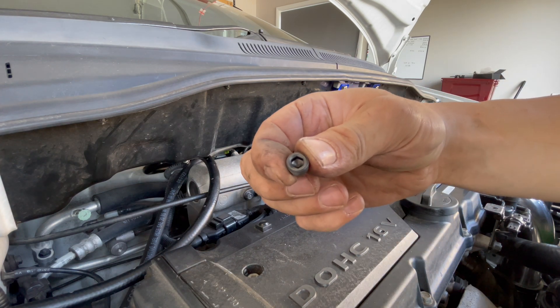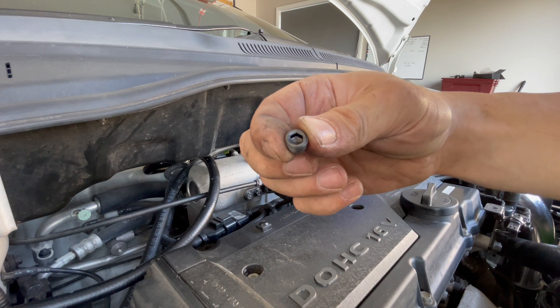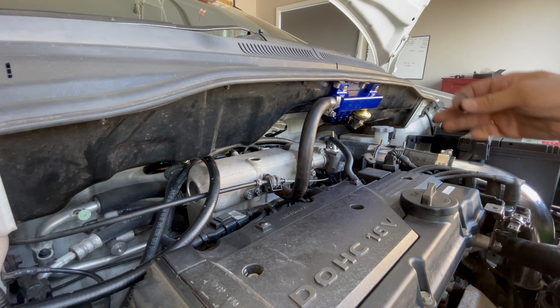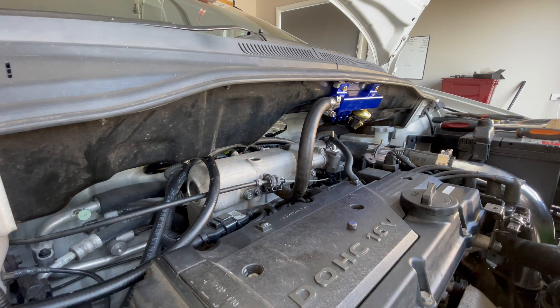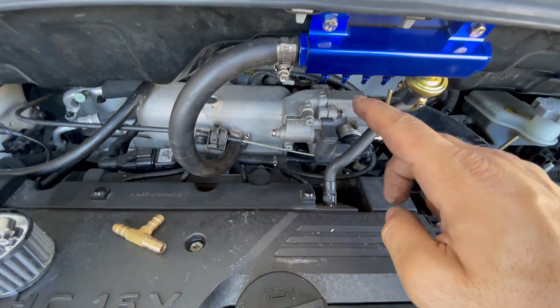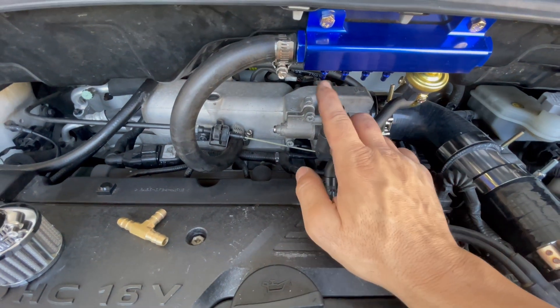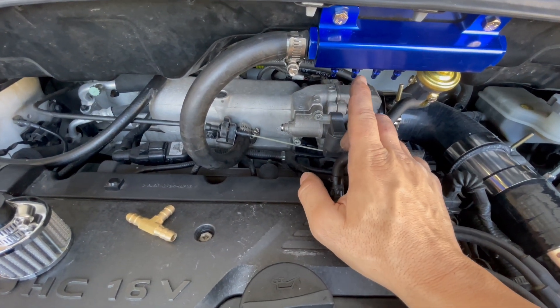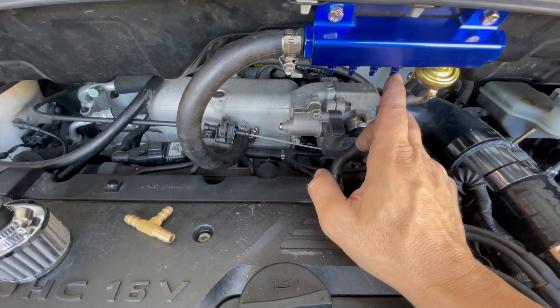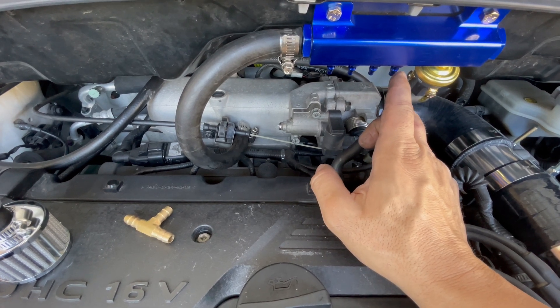They do give you these plugs to block the ports you don't need, so we're just going to put a few of them in there and make sure it's sealed so it won't leak. Now that's all done — I've got four ports: boost gauge, FMU, fuel regulator, and one for the blow-off valve.